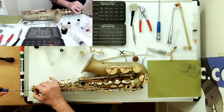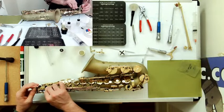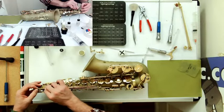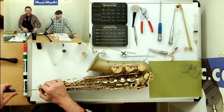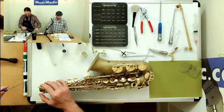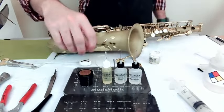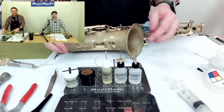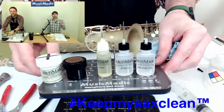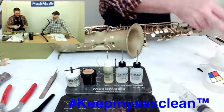Someone's asking if we're doing these live or posting them later — we are posting these later with a little editing. Also, if you want to get a sample of Ultimax — any of the different viscosities: low, medium, and high, the pivot and roller lubricant, as well as the cork grease — I have some sample packs. Share this video, take that hashtag 'keep my sax clean,' put it in the comments, and most importantly send me an email to richrich@musicmedic.com to get your free sample of Ultimax oils and greases.